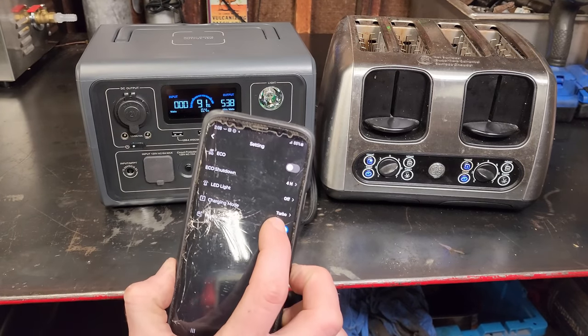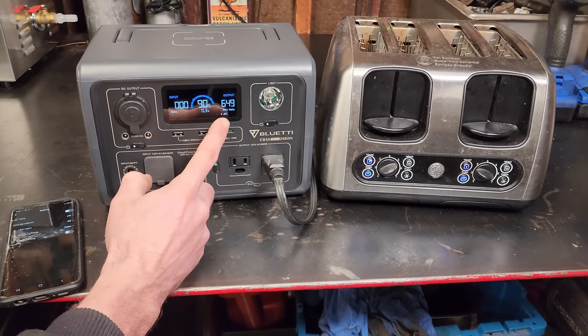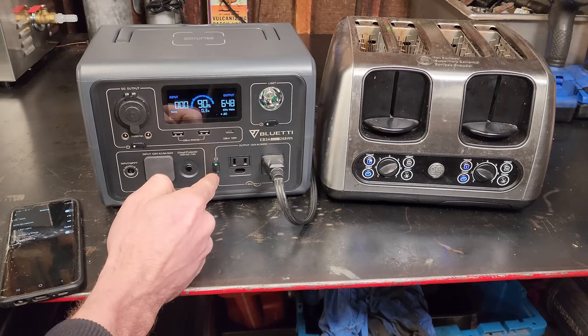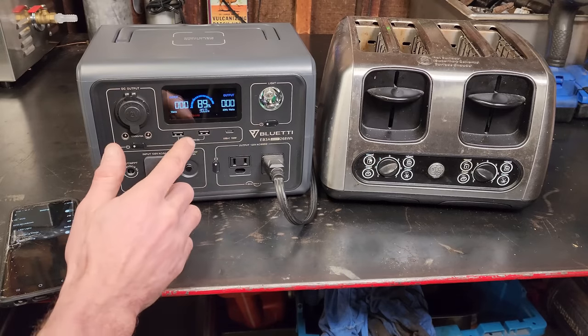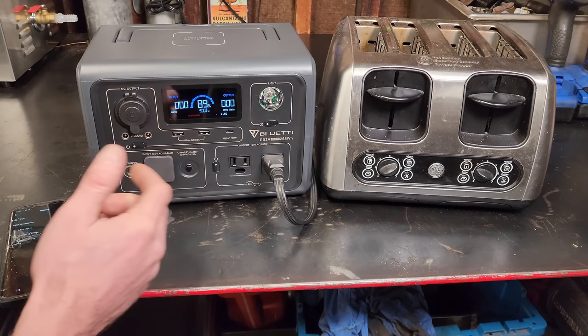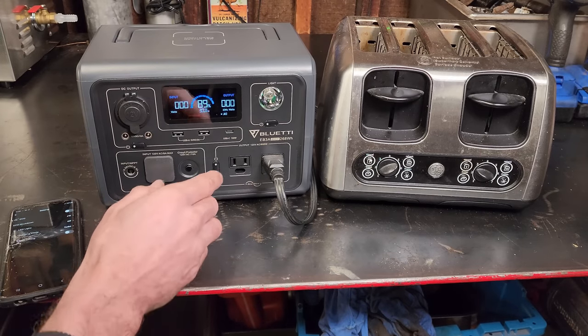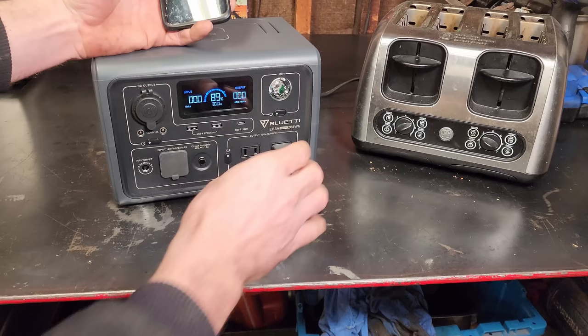Turning power lifting mode off mid-run, the wattage jumps up to 650 and it trips the breaker because it can only hold over 600 watts for a very short period of time. The 1200 watt peak is for starting motors, but it's not going to hold anything over 600 continuously — that would overdo it on this battery and inverter.